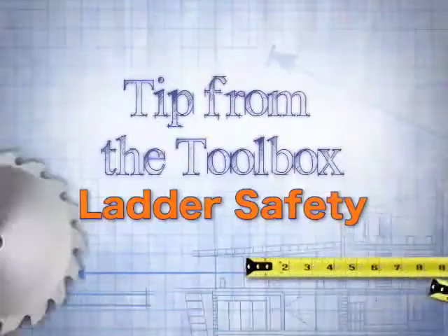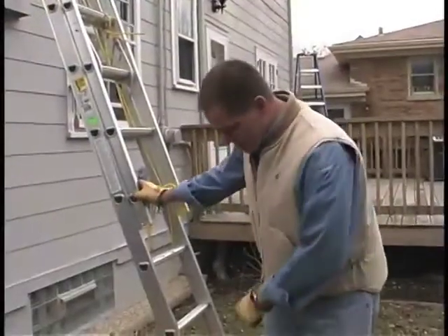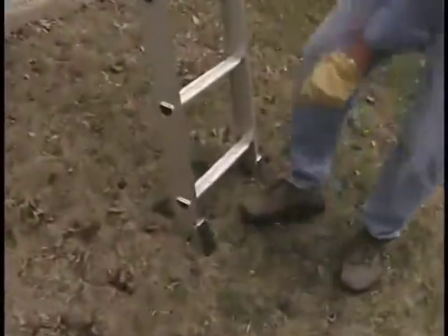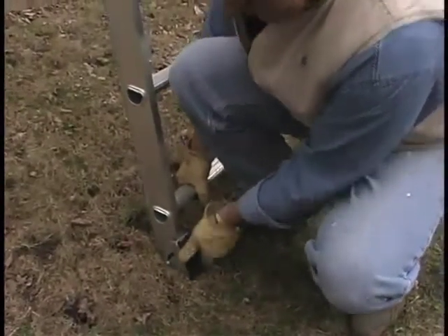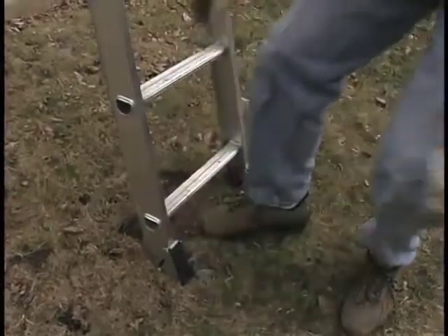Speaking of safety, if you're going to be getting up on ladders, you're going to want to take a look at these tips to make sure you're using ladders safely this holiday season. The very first thing is make sure you have a solid footing. You know these feet that you always wondered what those teeth were for? If you're working in grass, flip the feet and sink them into the ground.